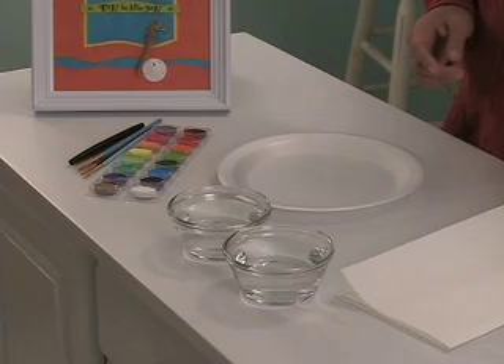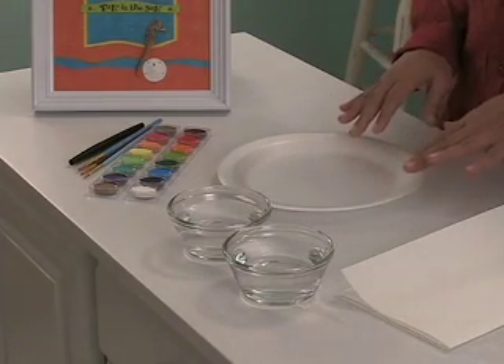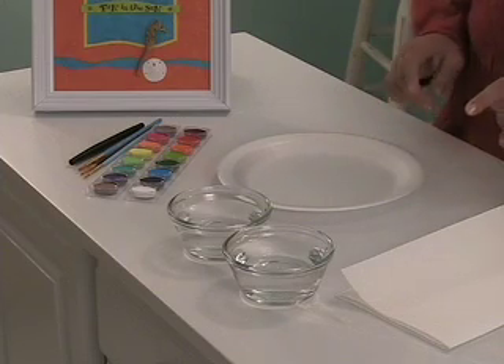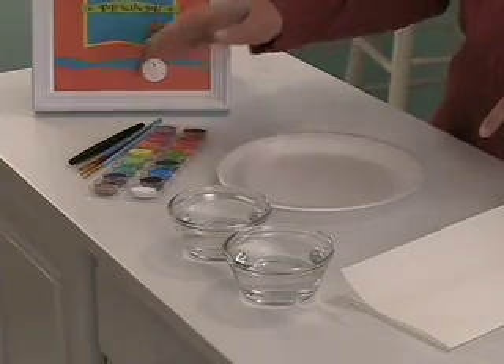Thanks, Deb. One of the great things about this technique is that most of the supplies can be found in your own kitchen. You'll need wax paper, paper towels, a few containers of clean water, and a foam plate to use as a paint palette. The only art supplies necessary are a child set of watercolor paints and some paintbrushes in various sizes.